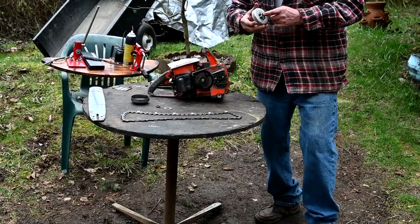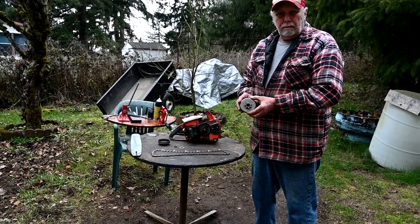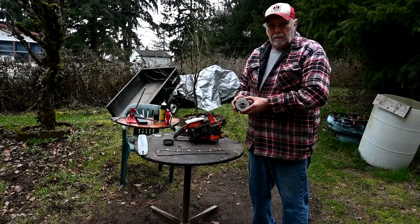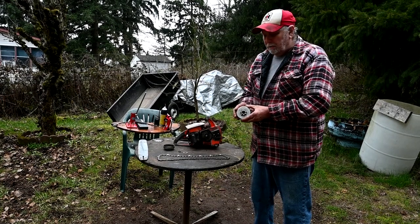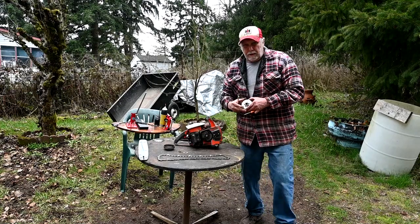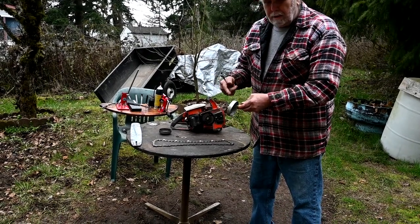We'll get a new clutch drum for it. This one is made by the Windsor company. Windsor was a big supplier of bars and sprockets in the older days — they made most of the bars for McCulloch, and they just last forever. The only problem with them is they're kind of heavy, so if you've got a heavy saw it adds to the weight. Most of the stuff like this is made in China today and it's not any good really, but this is good stuff.